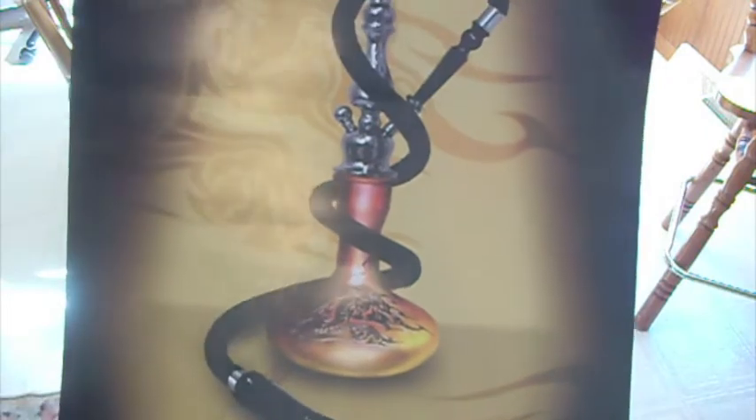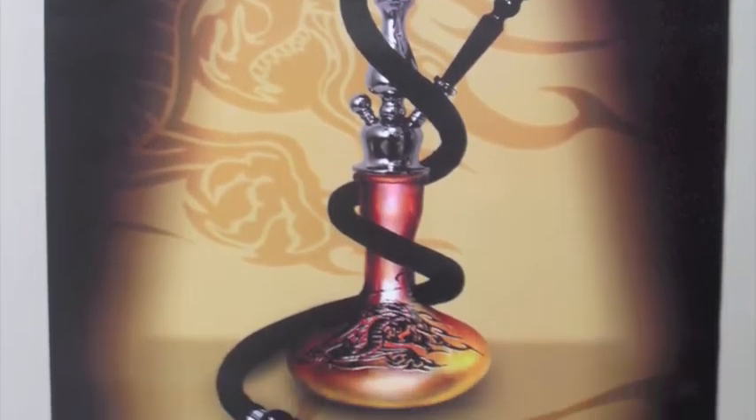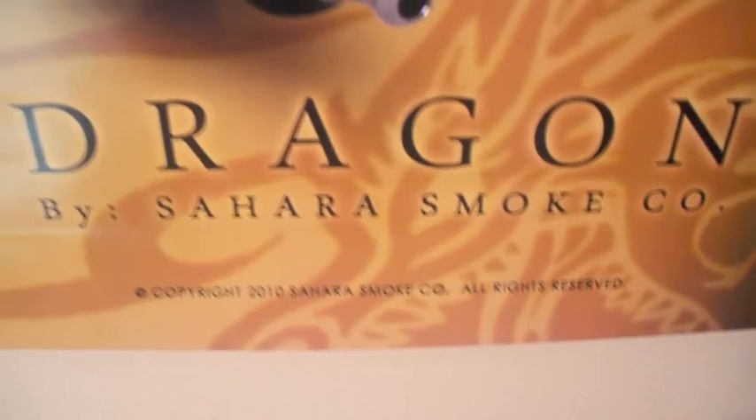This poster will add a unique look to any wall. For only $6 you really can't go wrong with this buy. This was the Dragon from SaharaSmoke.com.